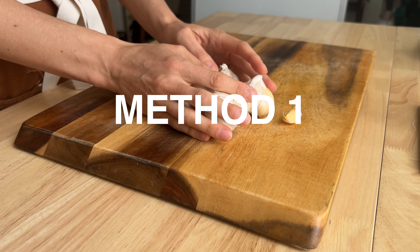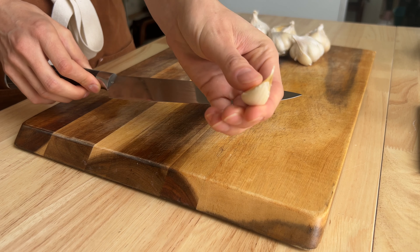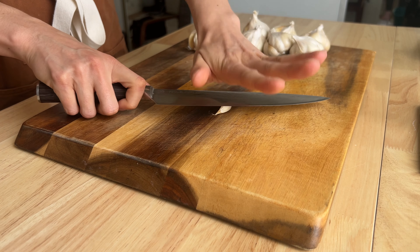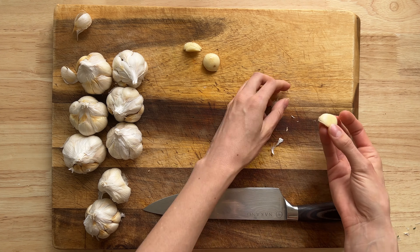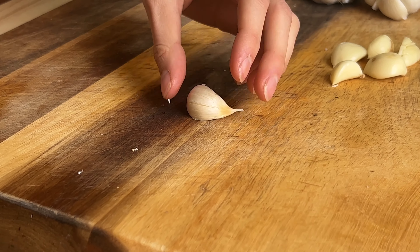The first method for peeling garlic is separating the clove from the head, taking the flat side of your knife, and smashing it down to loosen the skin. You want to not hit it so hard that the cloves break, since whole cloves are preferred for the confit recipe. However, this method is not that quick, so we're going to test out two other popular methods.